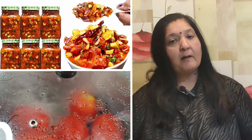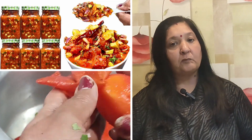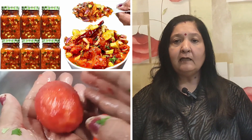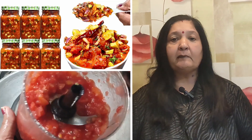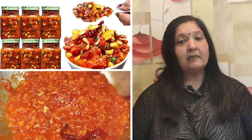Namaskar, Cooking with Stralini. Today we will make a very tasty tomato chutney. We will make it to last for 2-3 days. It is very easy to make.